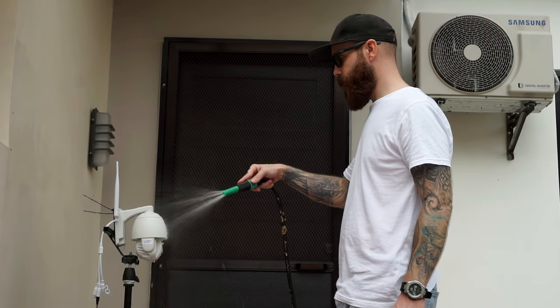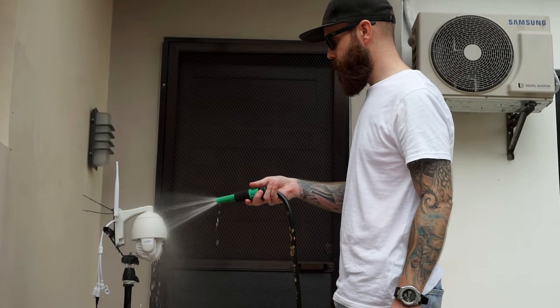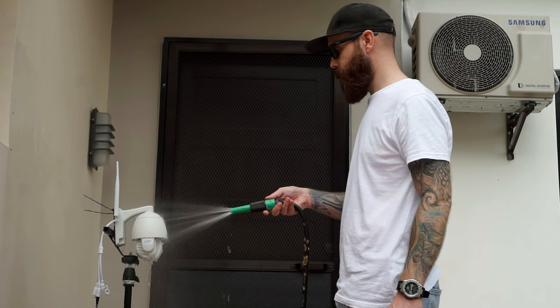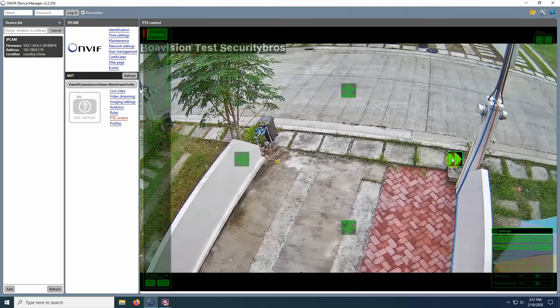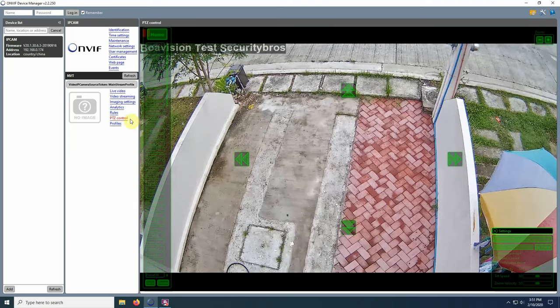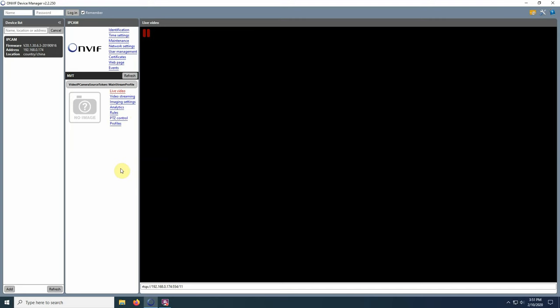You can record 24/7 or when motion is detected directly to the SD card, and you can use up to 64 gigabytes. It also supports ONVIF, so you can use it with any third-party NVRs or software — I connected the camera to ONVIF Device Manager without a problem.